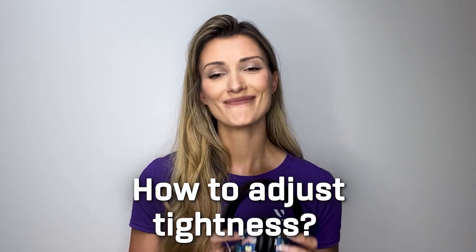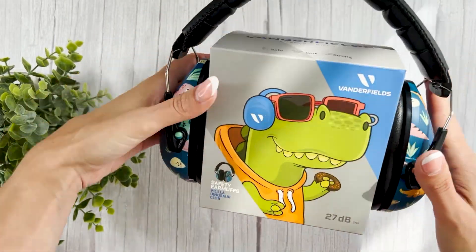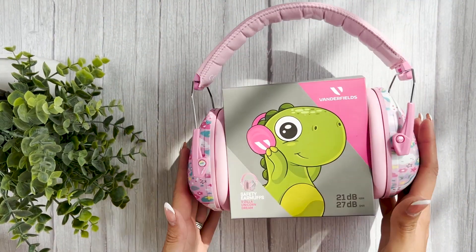Feeling a little bit too tight? Not a problem. You can easily release the tight fit by gently expanding the earmuffs on an object, such as a box, for 2 to 4 hours.